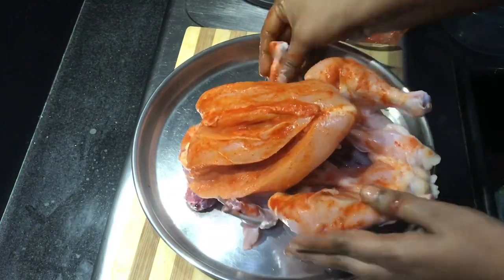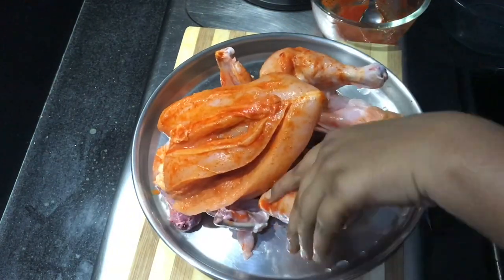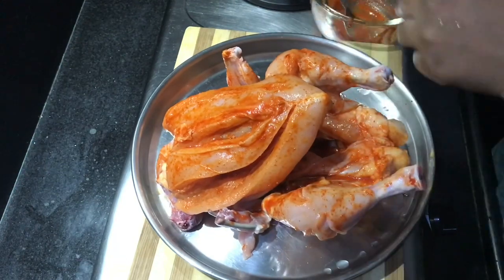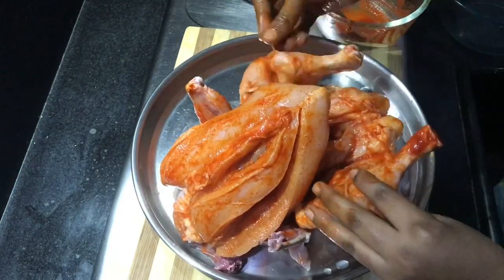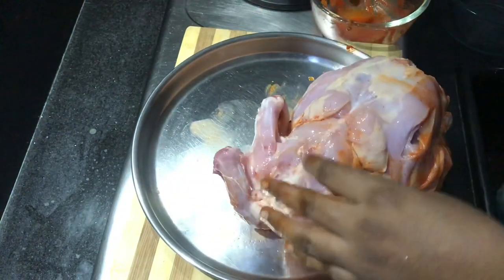You can apply it to the chicken. You can try it to taste the chicken. If you try it, you can add the Kashmiri chili. After adding some chili, it's colorful — as you add some chili, it can be colorful.